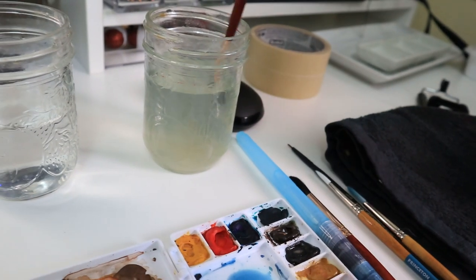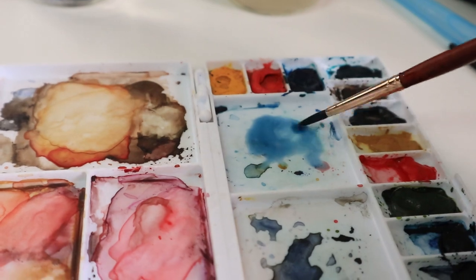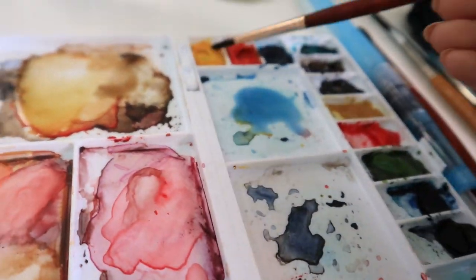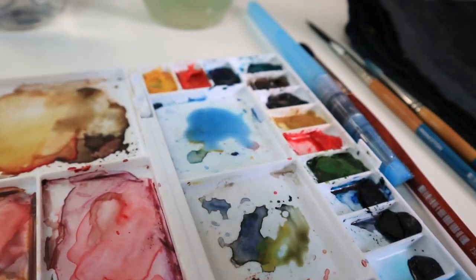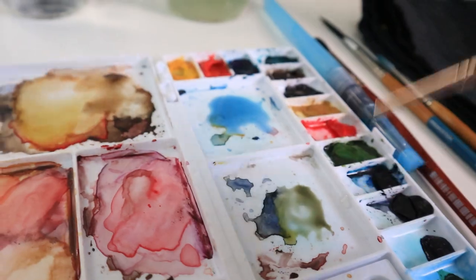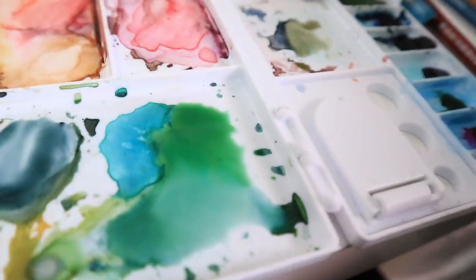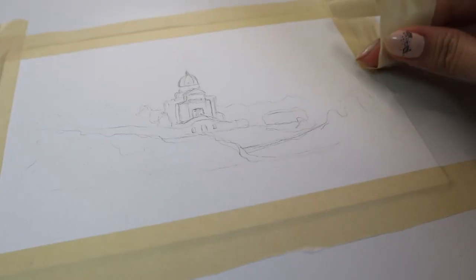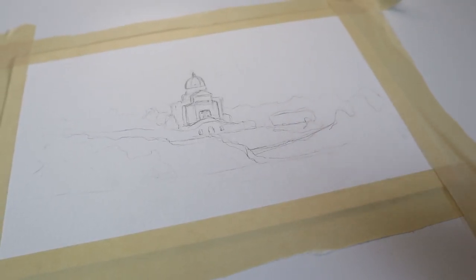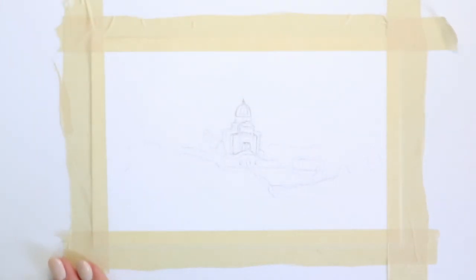I'm starting off by mixing a bunch of colors on my palette — some yellows, blues, and greens. My supplies will be listed in the description box below. I'm taping down the painting so it doesn't get all wrinkly when we use a lot of water on it. Just a disclaimer: this is not a tutorial, so don't quote me on anything I'm saying or doing because I'm just guessing when I'm painting.